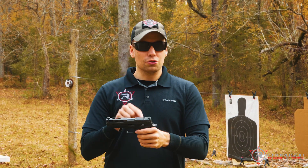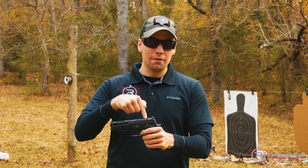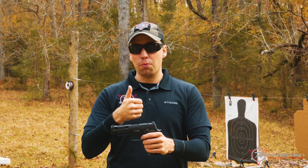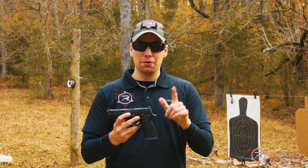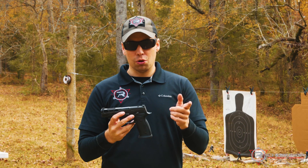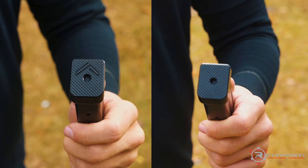It's also optics ready — this is designed for a direct-fit with optics like the Delta Point Pro as well as the Romeo 1 Pro from SIG. You can still take other optics as long as you have the appropriate adapter plates, but those two are direct-to-fit to the pistol.